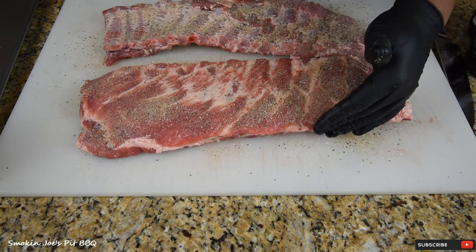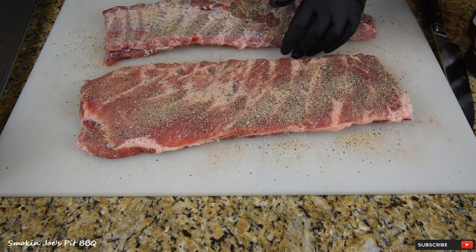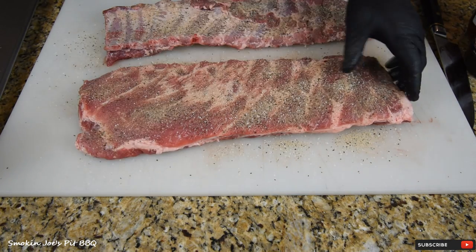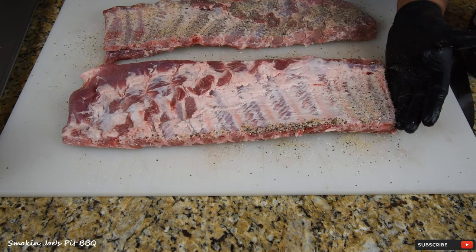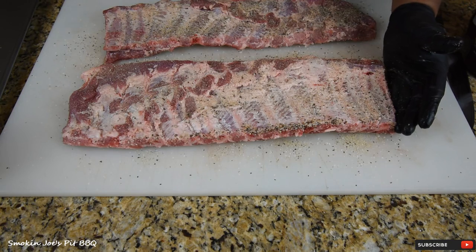This gives the ribs a little bit of salt, pepper, and garlic. Sometimes you'll get rubs that are low in sodium, which is good, so I just want to make sure we have enough flavor. I recommend this for any cook — doesn't matter if you're grilling or smoking. A good base layer rub is always good to start with.